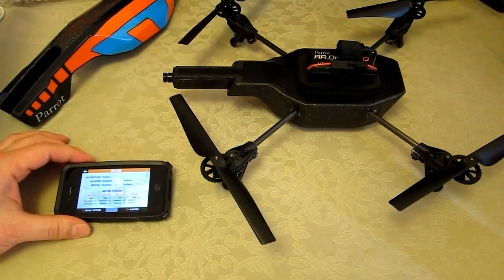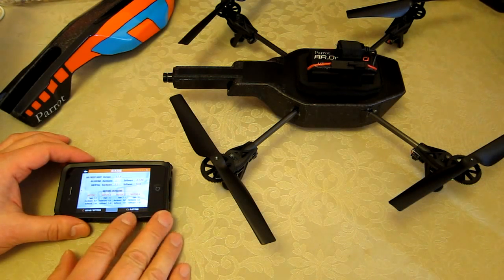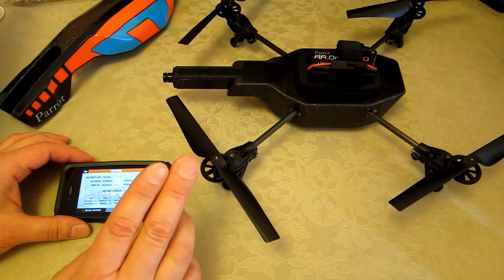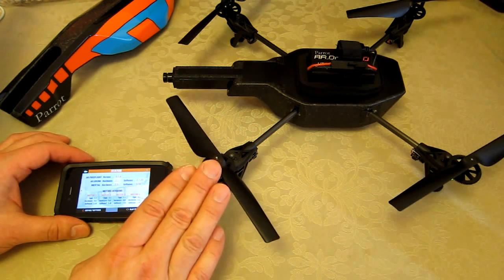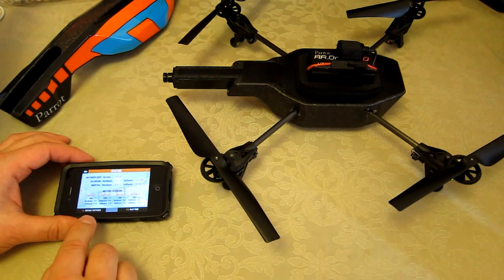Currently I've got AR FreeFlight version 2.1.6 on my iPhone 4s. The AR Drone hardware is 2.1, software 2.1.20, internal hardware 2.3, software 5.34, and all four motors are the same type: hardware 1.1, hardware 5.0, and software 1.41.